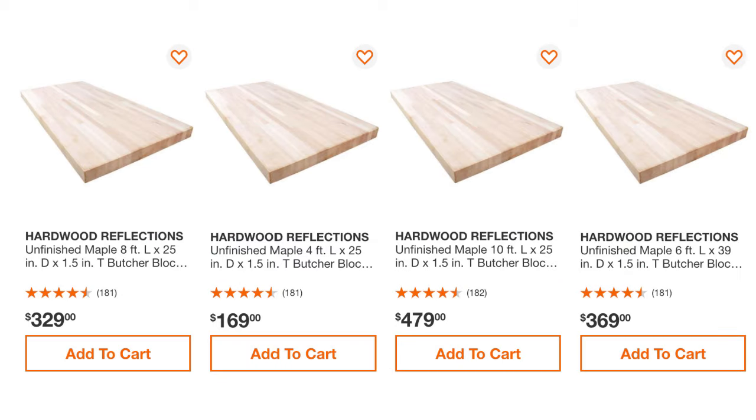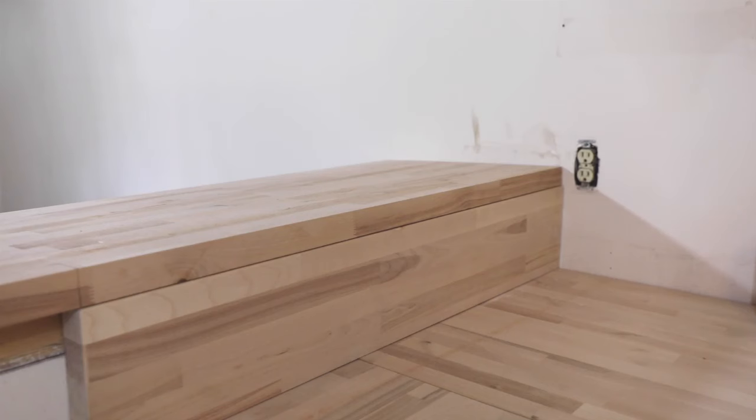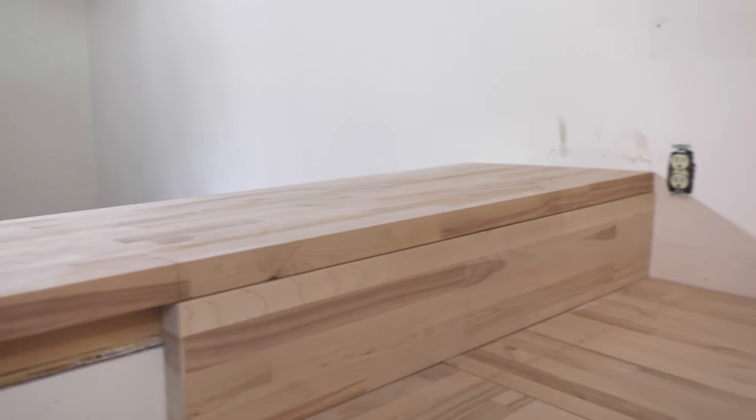Wood countertops come in several different types of hardwood in various pre-cut lengths, and are all standard at one and a half inches thick and 25 inches wide. You can find them in your local big box store. They all come unfinished and will darken a bit once you've added a sealer.